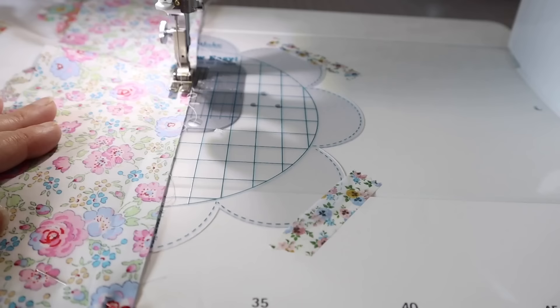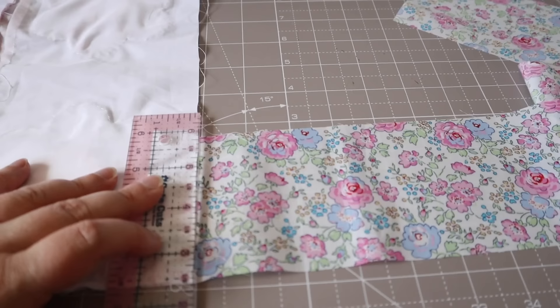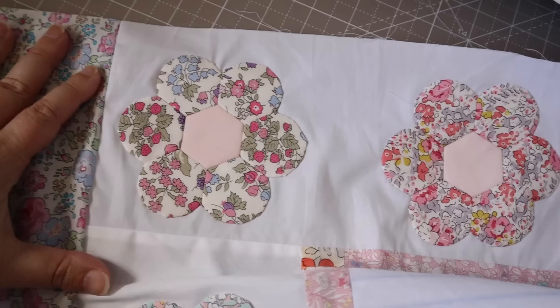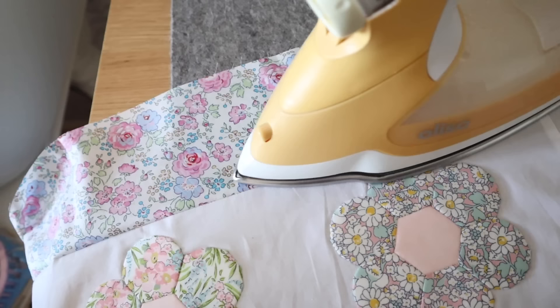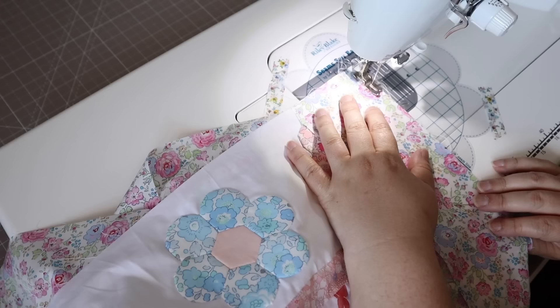After repeating that process with the other three borders, I'm moving on to my next round of borders. I've got a nice wide Liberty fabric border to frame those hex petal flowers, and I'm doing the same thing — making them longer and then cutting them down to match. It certainly is going to be a very busy quilt but I really like the scrappy nature of all the different prints. I'm pressing my seams and then going to add the rest of the borders in exactly the same way.